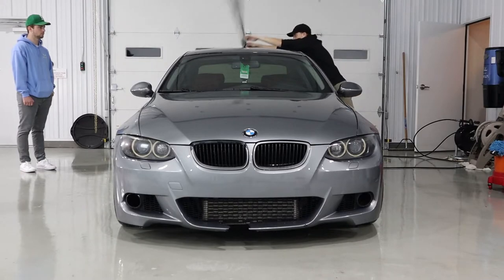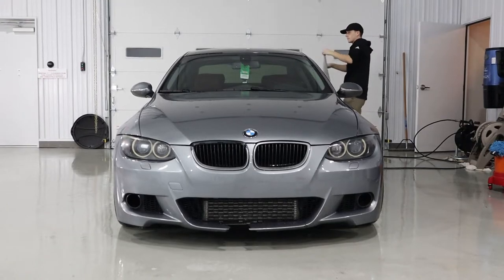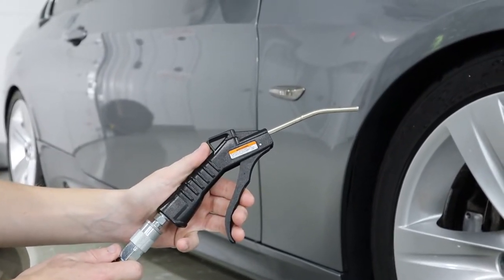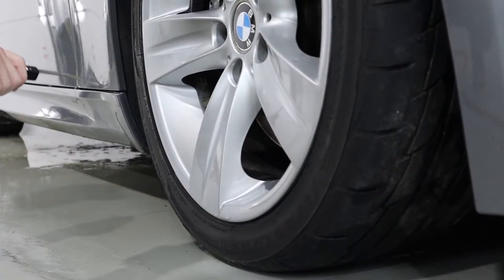Now that the wheels and tires are cleaned and the car is washed and dried, we're going to move on to drying the wheels and tires. For this we're going to be using compressed air. If you don't have any compressed air, that's completely fine — all you got to do is use a dry microfiber towel to dry up all the water.